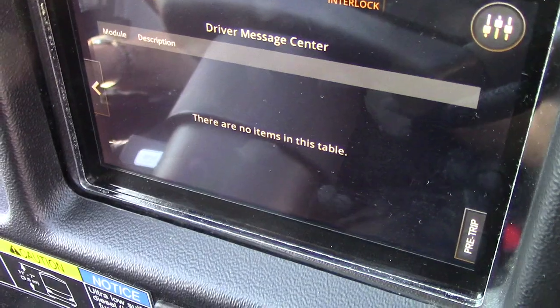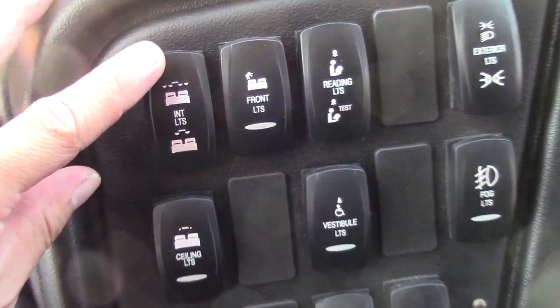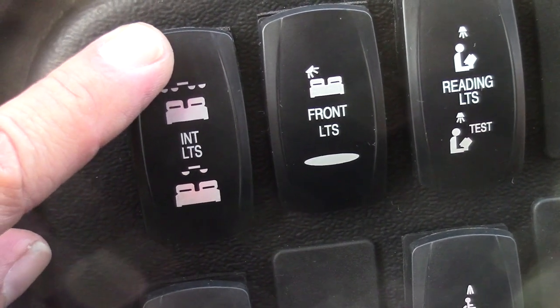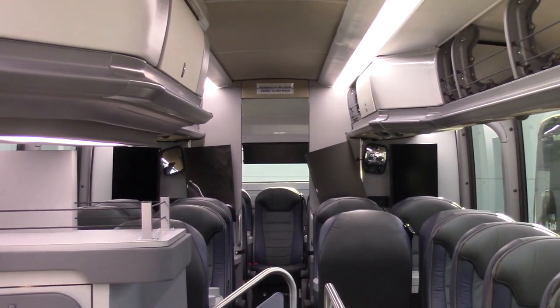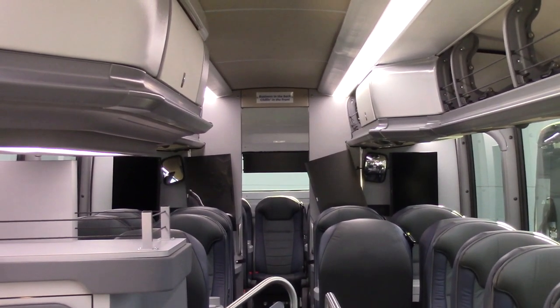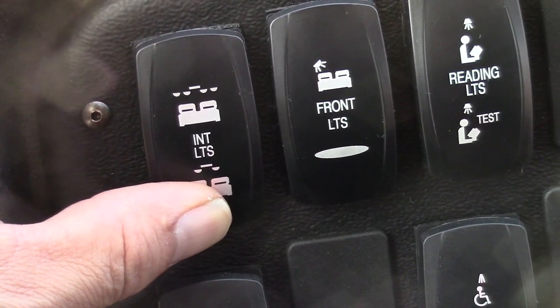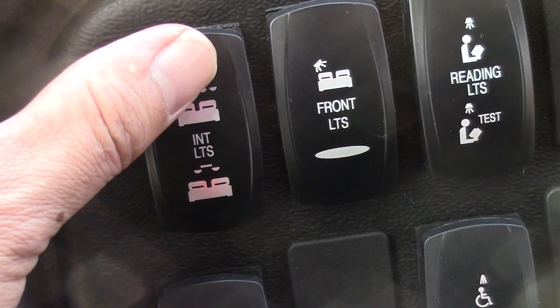This is the interior lights button — that is the coach's lights, two position. If you press the top portion you will have lights in the aisle and also above the windows. The middle is the off position. The low would be aisles only and the vestibule light — the wheelchair area. Front lights.